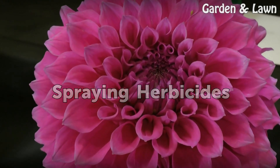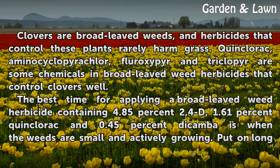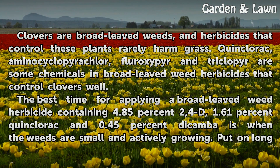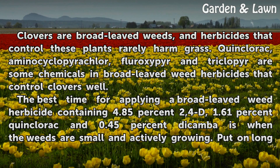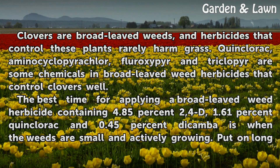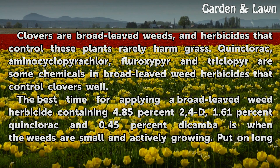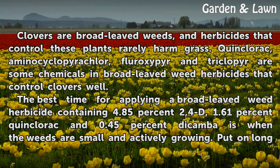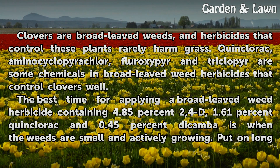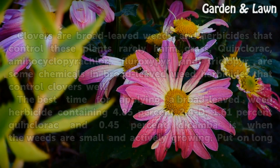Spraying Herbicides. Clovers are broad-leaved weeds, and herbicides that control these plants rarely harm grass. Quinclorac, aminocyclopyrichlor, floroxypyr, and triclopyr are some chemicals in broad-leaved weed herbicides that control clover as well. The best time for applying a broad-leaved weed herbicide containing 4.85% 2,4-D, 1.61% quinclorac, and 0.45% dicamba is when the weeds are small and actively growing.